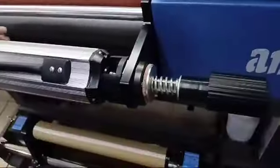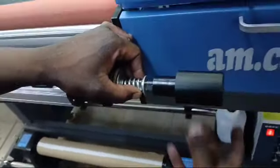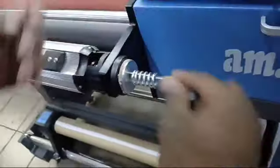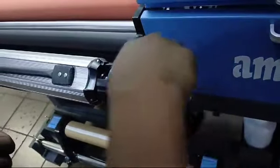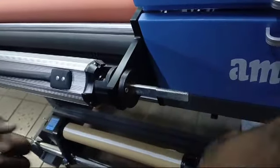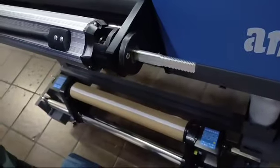On the front of the machine, take off the hand nut. Remove the washer, the spring, the other washer, and the gasket. Then using an Allen key, take off these screws.